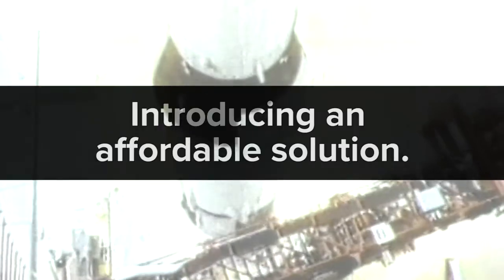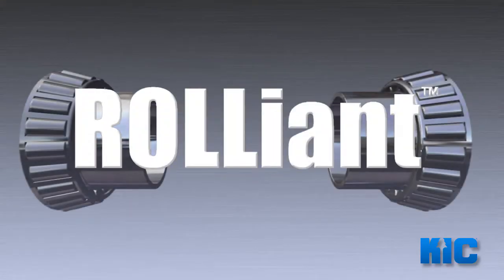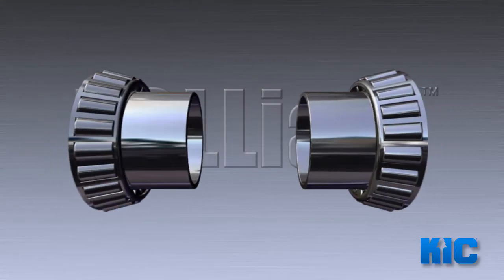Here at KIC, we've been asked why. Why can they put a man on the moon, but they can't make an affordable hub that lasts the life of the vehicle? Well, we've answered that question. Introducing Reliant by KIC.